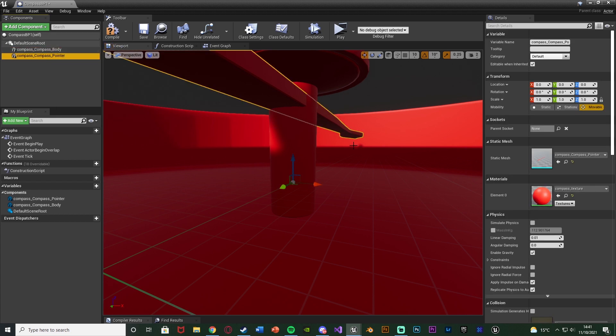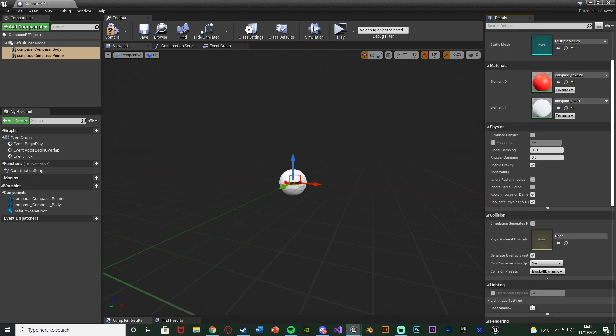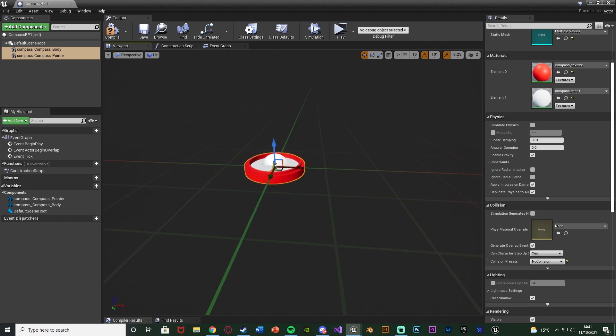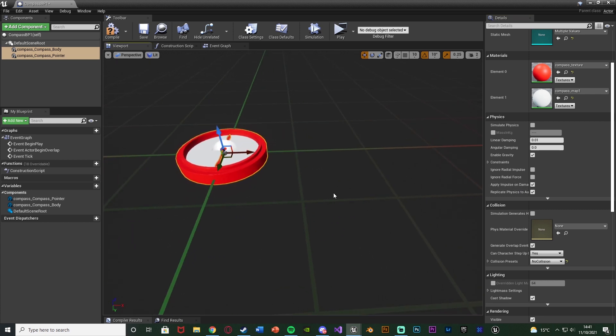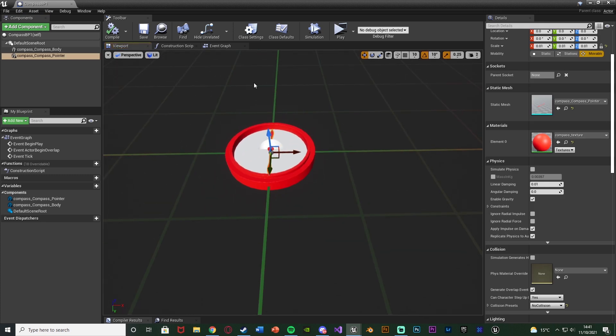Also disable the collision — set the collision presets to No Collision. Now we have our compass set up perfectly inside our blueprint. Compile and save. I'll leave a link in the description to this compass which you can download, though I made some slight modifications: I deleted the dome on top and straightened the rotation of the compass pointer, because it was off at an angle and we need it to be perfectly straight. You can also use your own. That's all we need in the compass BP itself — close it.